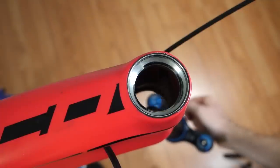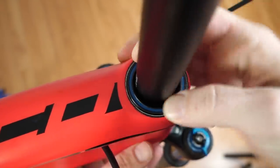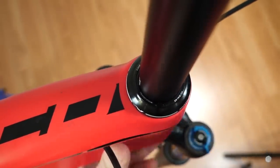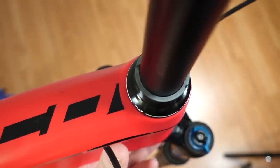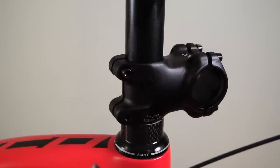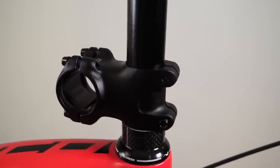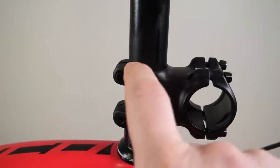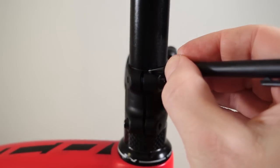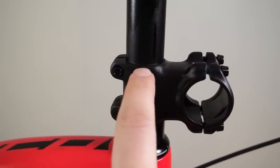Push your fork into the frame, get that top bearing on, the top cover goes right up there, then your spacers and the stem. Grab a 4 mm Allen key and just tighten the bolts of your stem — this is what holds your fork in place. That top of the steerer tube is where you're going to trim it. Mark it somehow — in my case I'll mark it with a pencil — and you're actually going to cut it about 2 to 3 millimeters below that line.